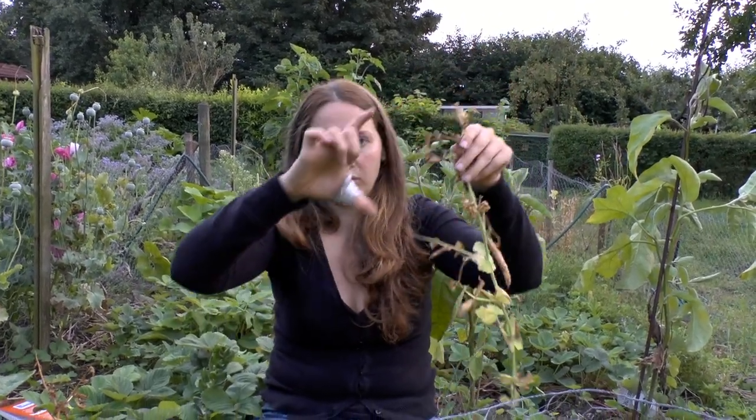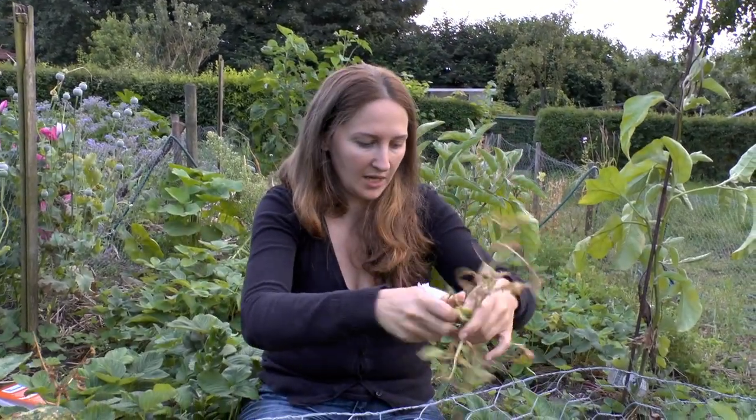The other thing with peas is you can harvest them when they're really tiny, just as little sprouts. You can harvest them bigger. And even when they're little sprouts you can get away with eating the entire thing, because they're like microgreens. So I highly recommend growing sprout peas.